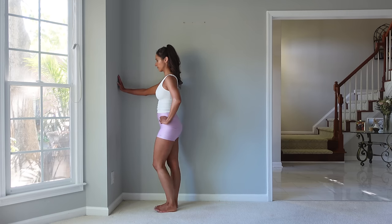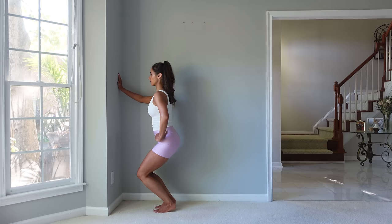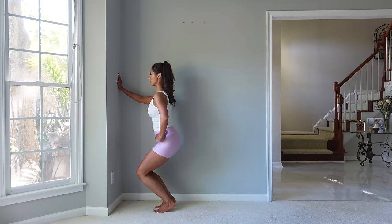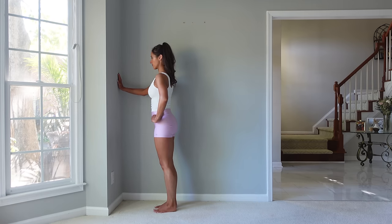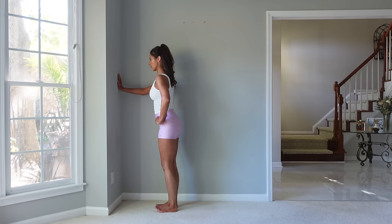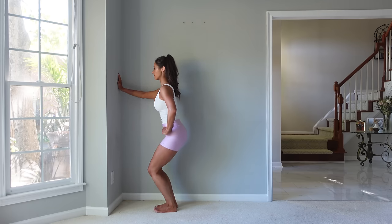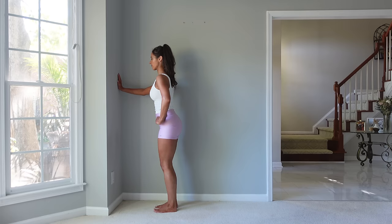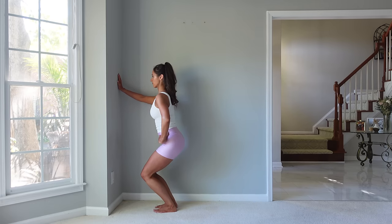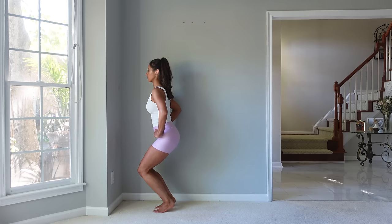Now we're going to go into lifting the heels up — you can hold for balance if you need to. Let's squat, lift the heels, come up, come back down. We're going to do this for 10. What helps me the most with balance here is trying to keep my abs drawn in to create tension and feel more stability as I'm changing positions with the feet. Last three — can you challenge yourself and take your arms off?